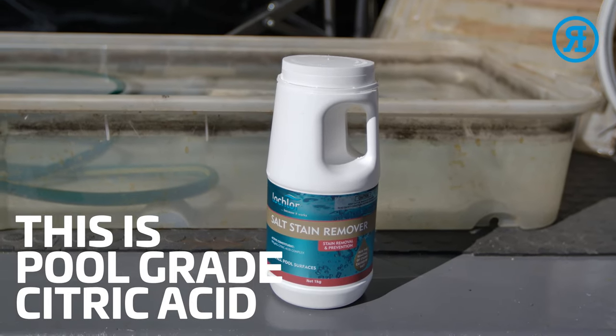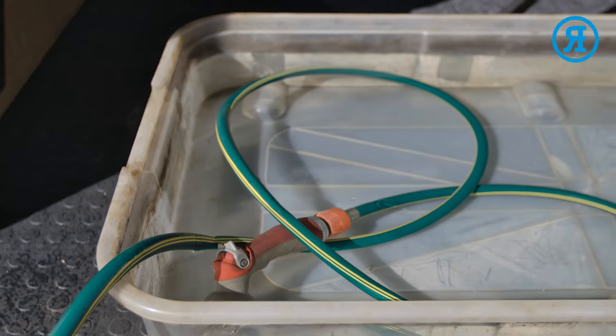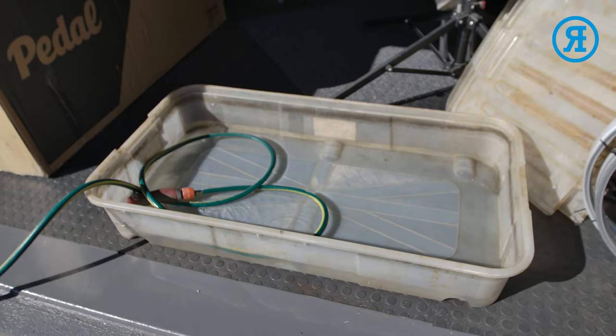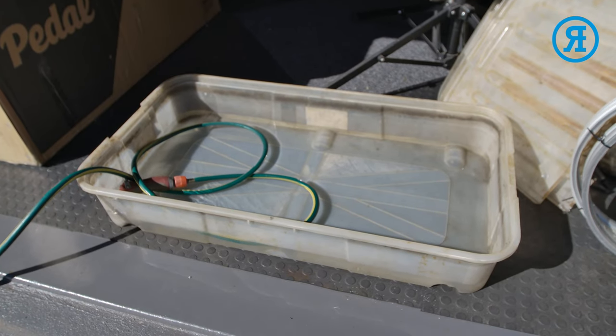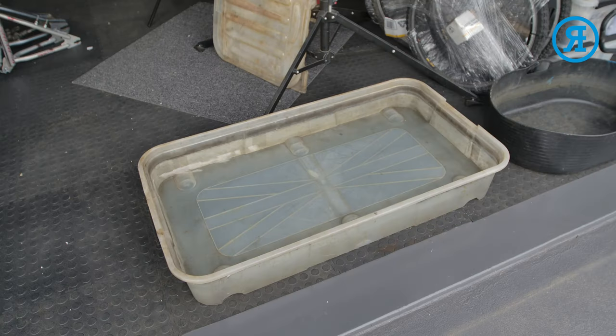We'll be using a mixture of citric acid and water. So fill up your tub with your hose. You'll need enough to be able to cover whatever you're putting in it. These flat tubs, large enough for a 20 and 24 inch frame, are quite hard to come by.